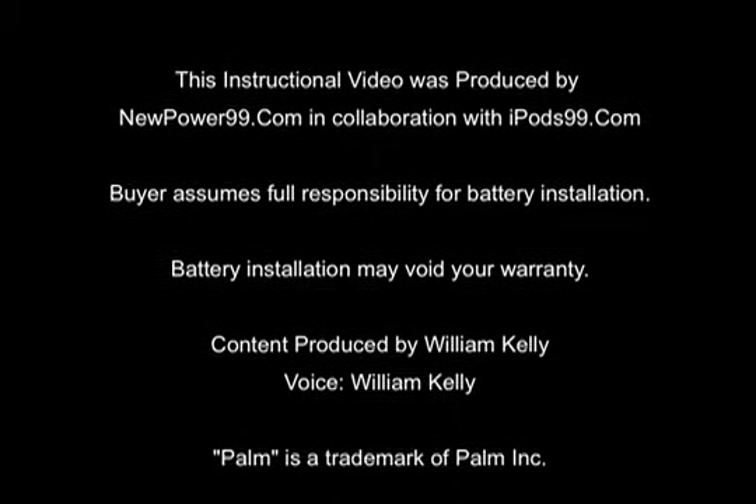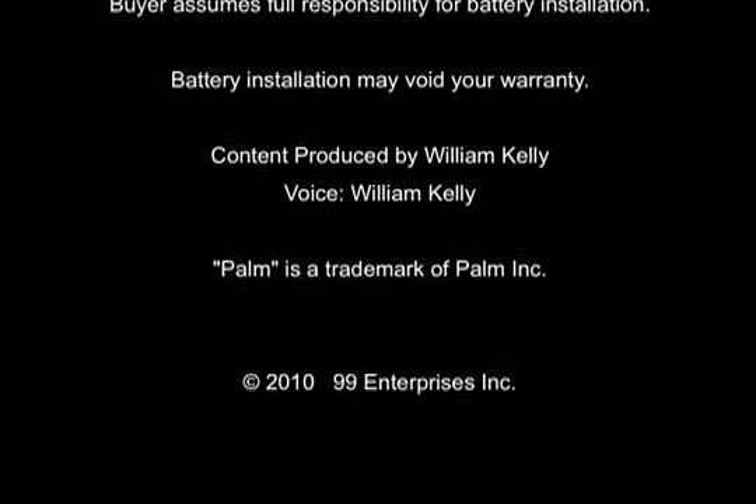NewPower99.com — your source for batteries for your cell phone, PDA, MP3 player, laptop, and more.